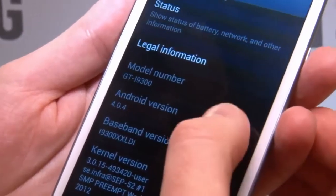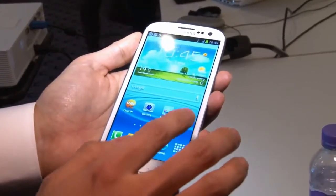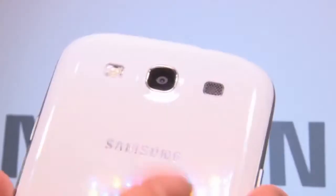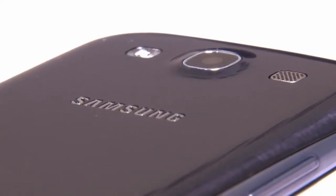It's running Android Ice Cream Sandwich, which as usual has been heavily customised with Samsung's TouchWiz interface. Now one of the things Samsung is pushing here is the camera. The rear one is 8 megapixels and it's super quick to take a picture.